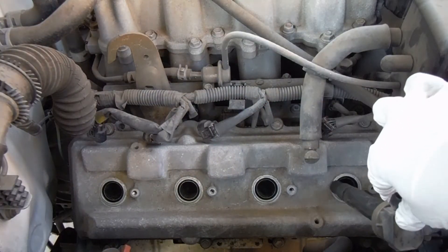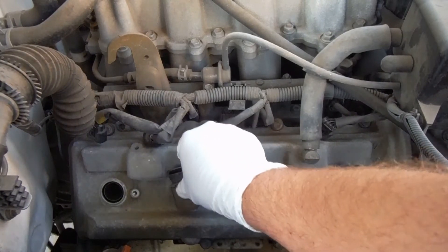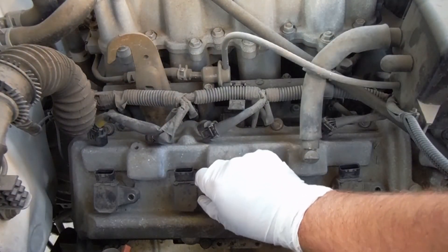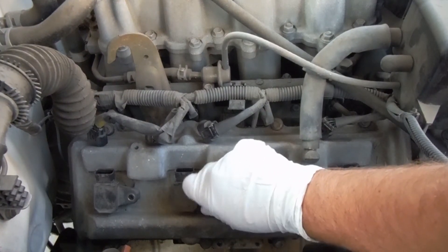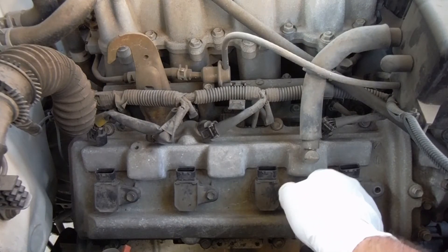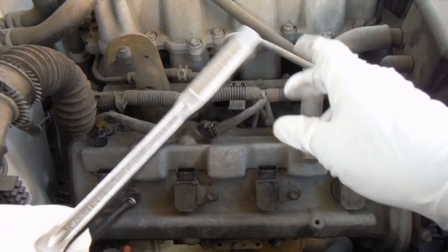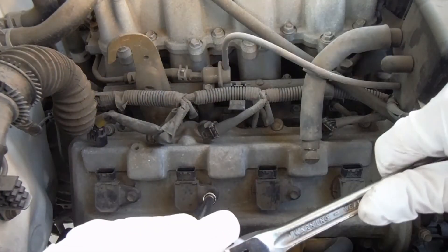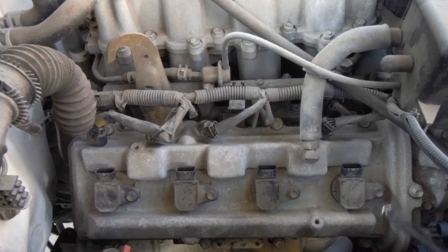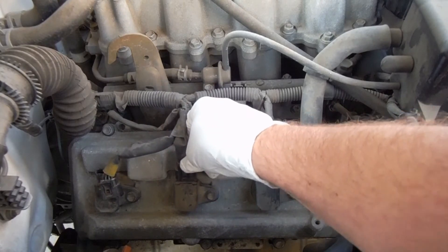Then we can put the coils back on — just line those up and they just press on pretty easily. Then we can put back these little bolts that hold those coils in place and just get those snugged down. Just double check your manual on the torque spec on these. Then we can reconnect our coils with the wiring harness and just snap those into place.